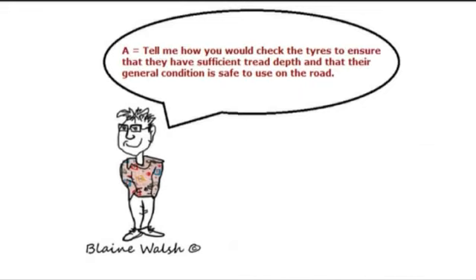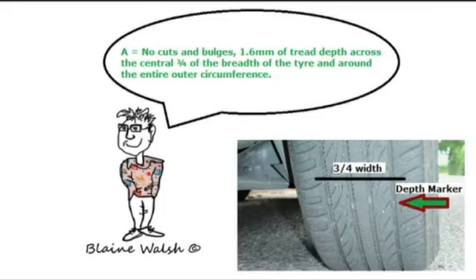Tell me how you would check the tyres to ensure they have sufficient tread depth and that their general condition is safe for use on the road. The answer is: no cuts or bulges, 1.6 millimetres of tread depth across the central three-quarters of the breadth of the tyre and around the entire outer circumference.